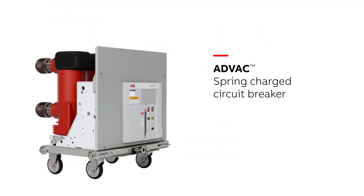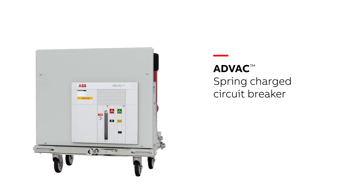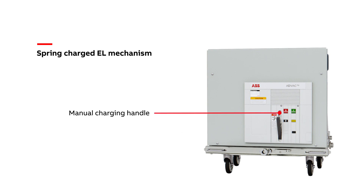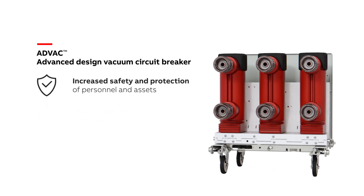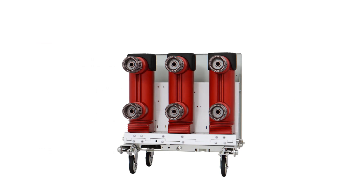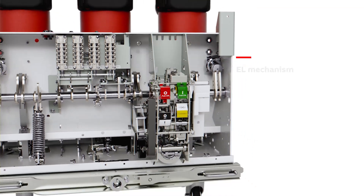The ADVAC Circuit Breaker utilizes ABB's Spring Charged EL Mechanism, which is the most installed medium voltage breaker mechanism in the world. This design includes an integrated manual charging handle and a common EL mechanism, providing a robust, reliable solution within medium voltage switchgear. The EL Mechanism coil and spring charging motors have a plug-and-play design for ease of maintenance.